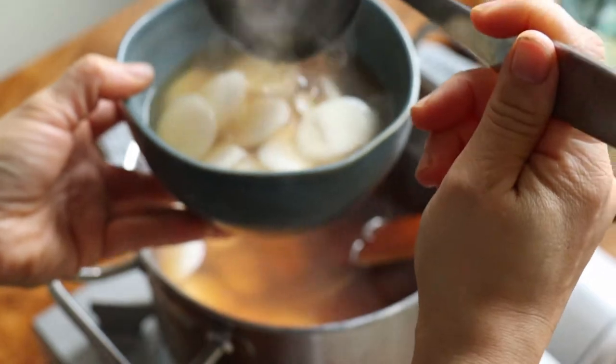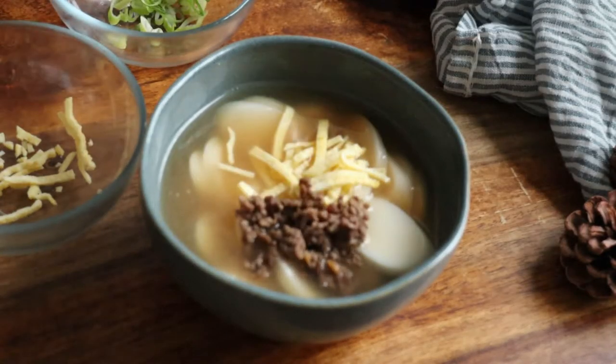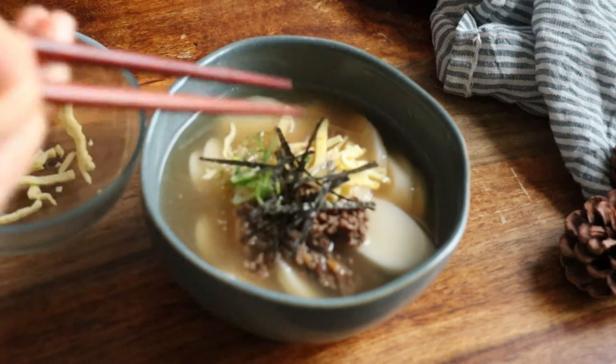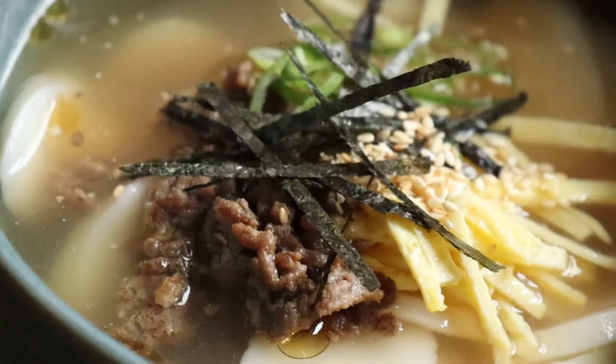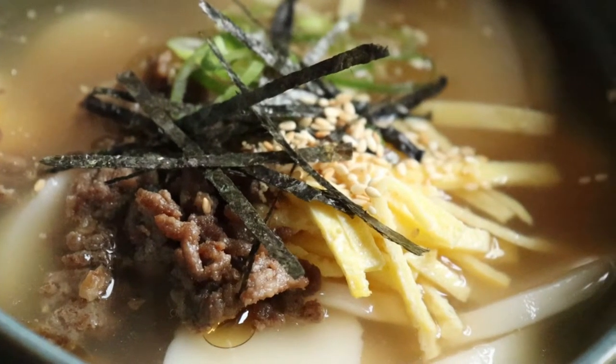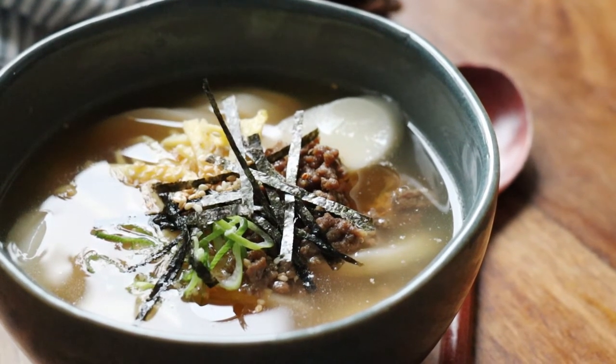Then serve it up piping hot with all the condiments. This is pure comfort and warmth, a simple but wonderful meal to welcome in the new year. I hope you enjoyed learning a bit about this Korean tradition and will feel encouraged to try some 떡국 this year. Thanks so much for watching, take care, and see you next time!